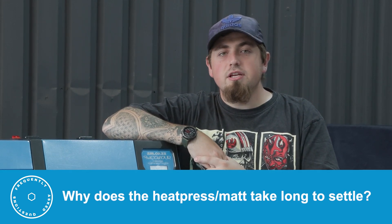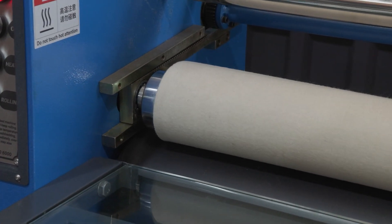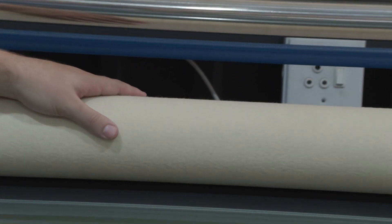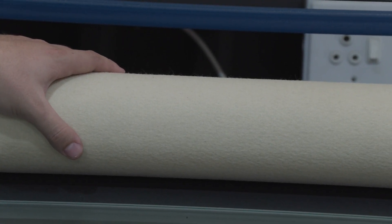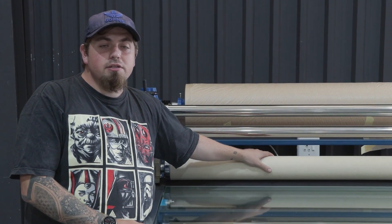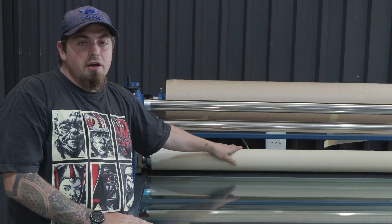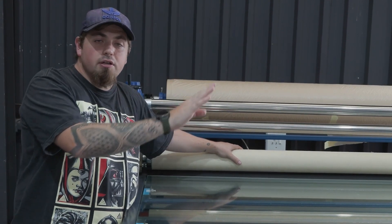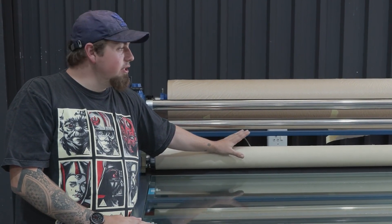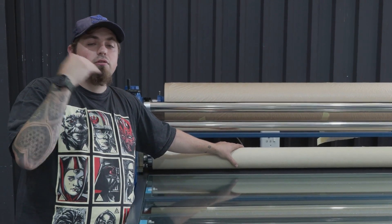Why does the sublimation blanket/heat mat take so long to settle? When you get your heat press for the first time, you need to settle the mat. Bring the mat forward until it's just tight enough — do not over-tighten. Run the machine for at least 60 hours over a few days so the mat levels out. When you first receive it, the mat is slightly un-tensioned, so you need to heat it enough to stretch and level out, giving you an even surface across the tensioning bar with no wavy lines that cause streaks.